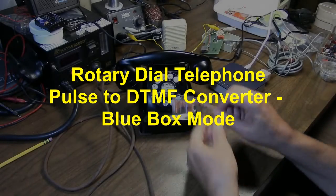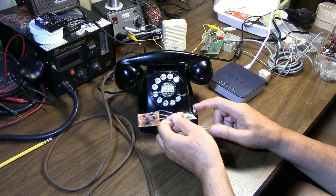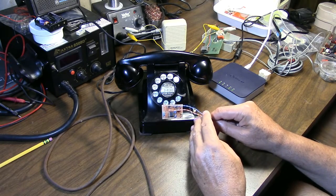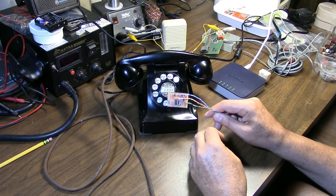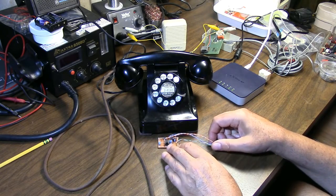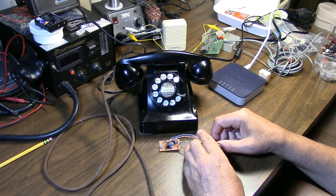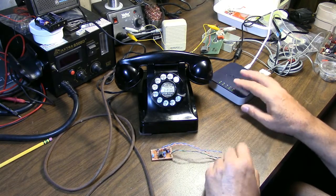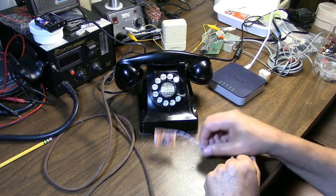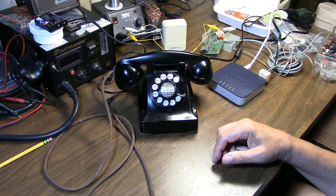In my previous video, I demonstrated how this pulse dialing to DTMF or touchtone converter board could be wired inside an old rotary dial phone like the Western Electric 302 phone from the 40s and 50s, and allow it to work on a modern VoIP or modern landline system. A lot of the increasingly popular Voice over IP solutions using these common ATAs or analog telephone adapters will not support rotary dial phones directly, so retrofitting one of these into the internals of the phone will allow this old phone to work quite well with one of those VoIP adapters.